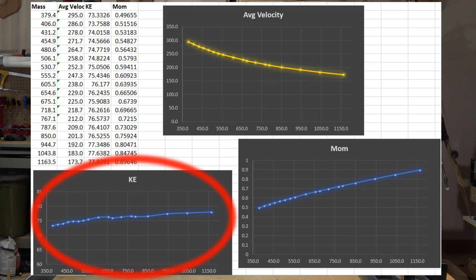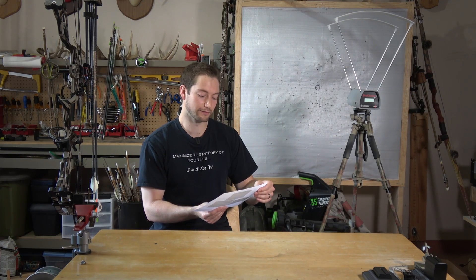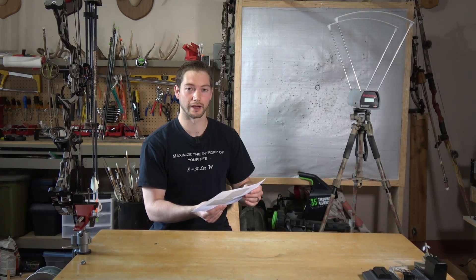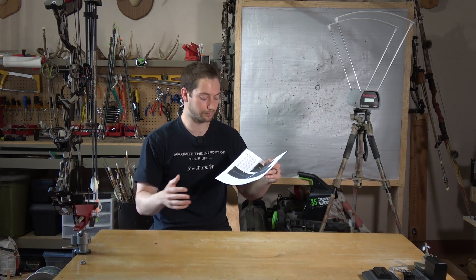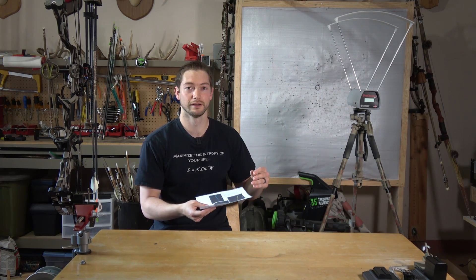Looking at the kinetic energy graph, at least in this test I never really approached the point where my bow was most efficient. Each incremental gain in kinetic energy was just fractions of a percent. Looking at the overall beginning versus end point, there's about a six percent increase - the lightest arrow was at 73.3 foot-pounds of kinetic energy, and the heaviest was at 77.9. So changing between 500 and 550 grains is fractions of a percent.